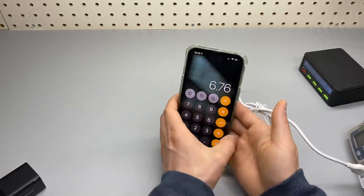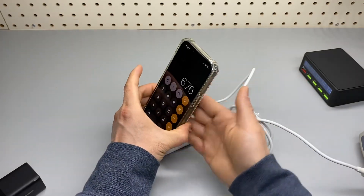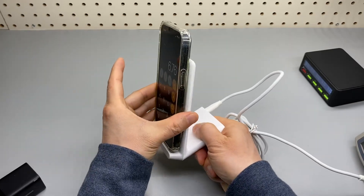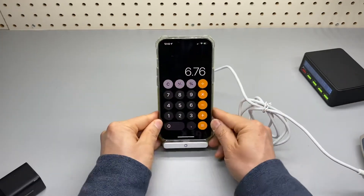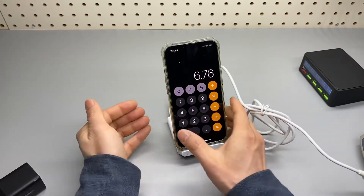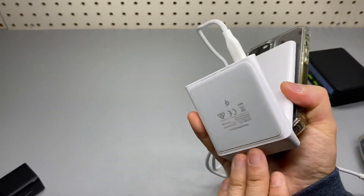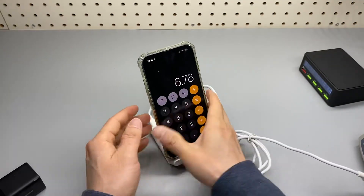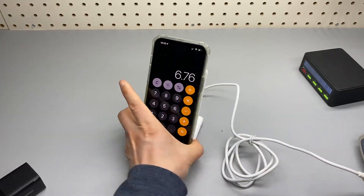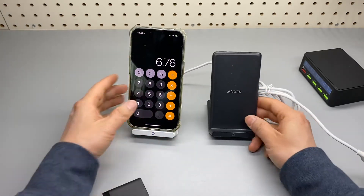It does not have any MagSafe compatibility, so it's not magnetically attached — it can slide around if you're not careful and you could drop it, but so far so good. There's a large rubber pad at the bottom, so the stand itself is pretty secure on the desk. Thanks for watching.